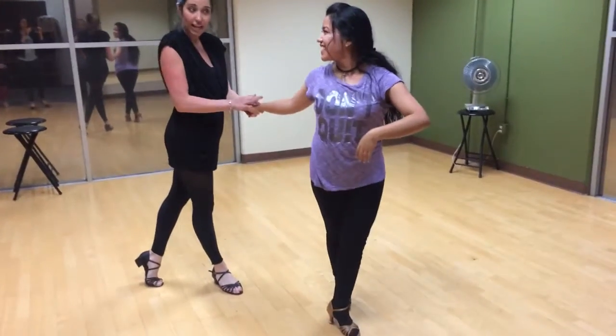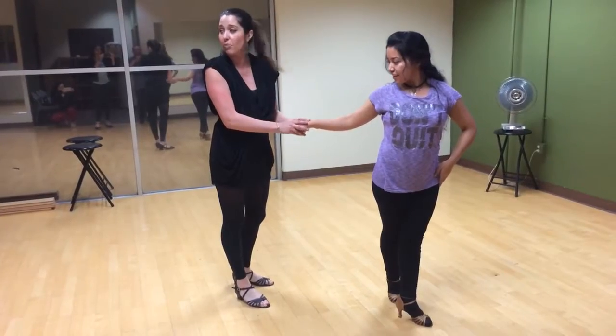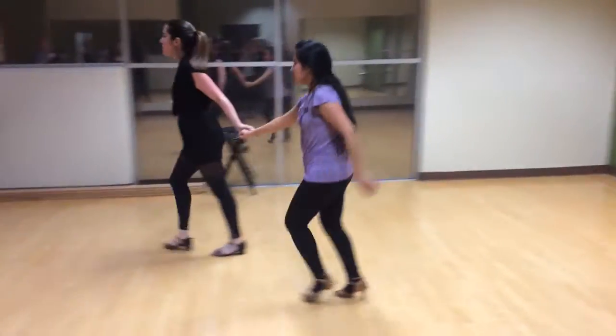We talked about keeping that connection — keeping that push connection, and then a little bit of a new hand to hold with the lady. Okay, hold me up for music.